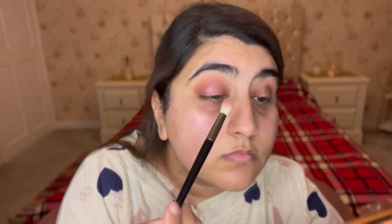Now I'm going in with the shimmer shade — it's a really nice shimmery shade — applying it on my eyelids with my finger. I never use flat brushes for shimmers because you don't get the same pigment. With fingers you get the best pigment. I'm then cleaning off any fallout.